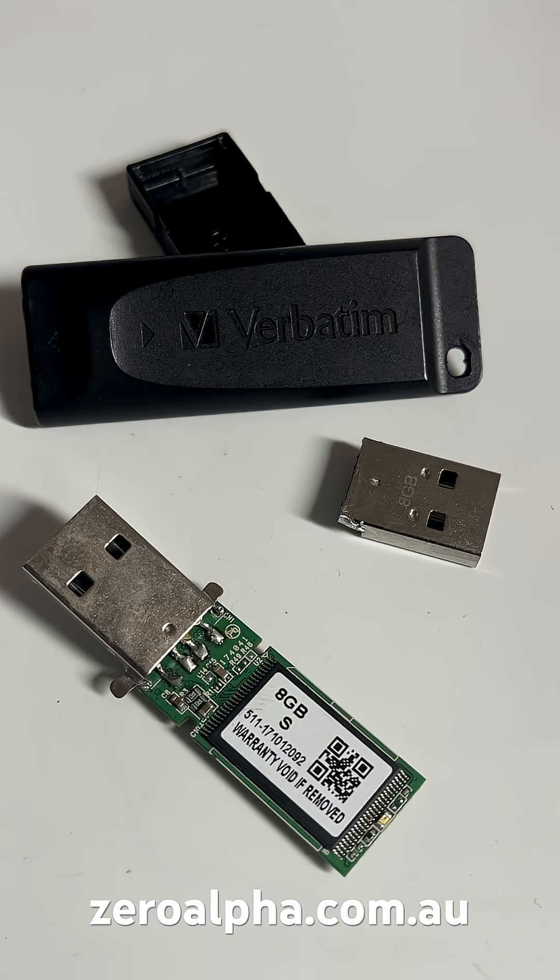We are getting back all the data. If you need data recovery from a broken USB flash drive, you can mail in from anywhere in the country or world at zeroalpha.com.au, and we will get your data back at the lowest price.